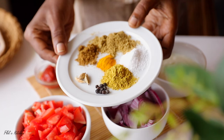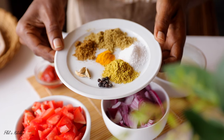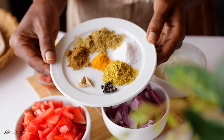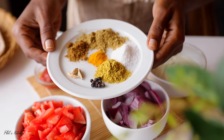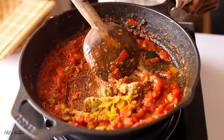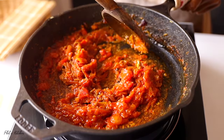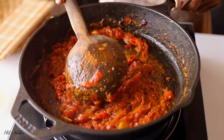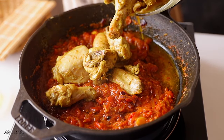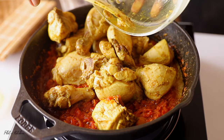These are all the seasonings for our gravy: curry powder, cumin powder, coriander powder, turmeric powder, some salt, three whole cardamom pods, and eight black peppercorns. The black peppercorns are a bit spicy, so if you don't like spicy food or are making this for kids, just omit them. Give everything a quick mix. Next, add the chicken pieces back to the pan and give everything a quick mix for about two minutes.